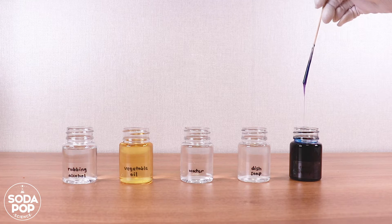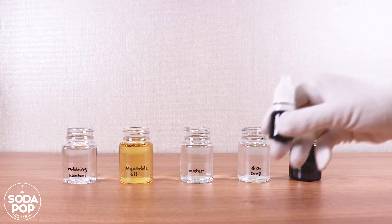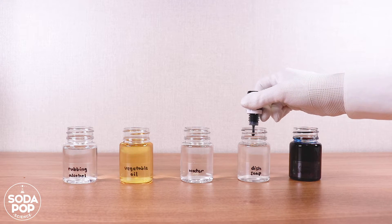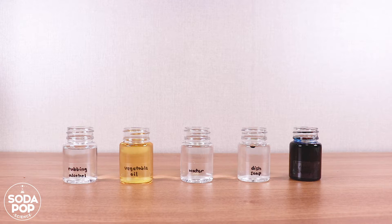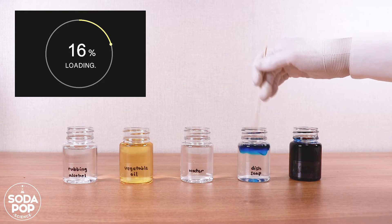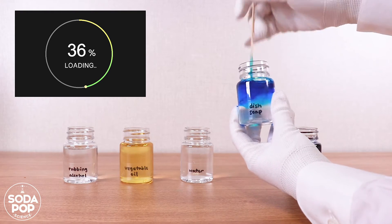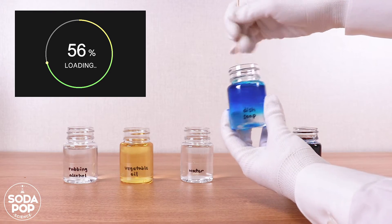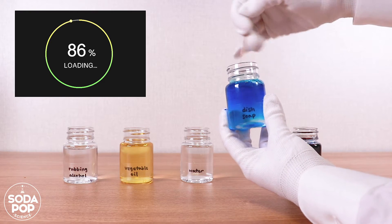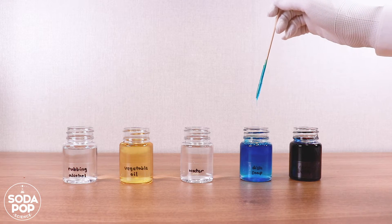Look, it's very thick. Next is dish soap — I want blue. Look, the food color doesn't sink and just stays on the surface. It is not as hard as corn syrup, but still it is not easy to mix. It is also very syrupy.